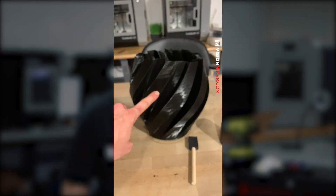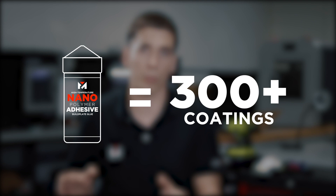One of the best things is it only takes about 15 seconds to apply, it's really easy to clean up, and it makes part removal a breeze. If you're using one layer on a 7x7 build plate, you can get about 300 coatings.